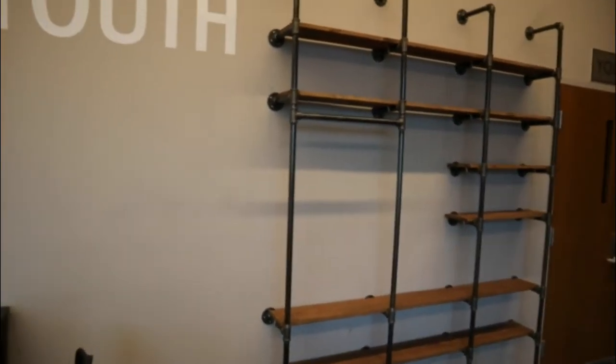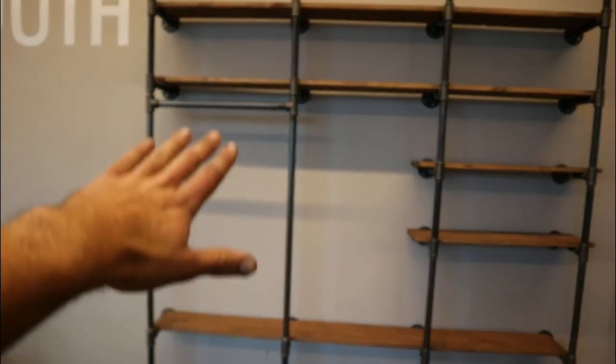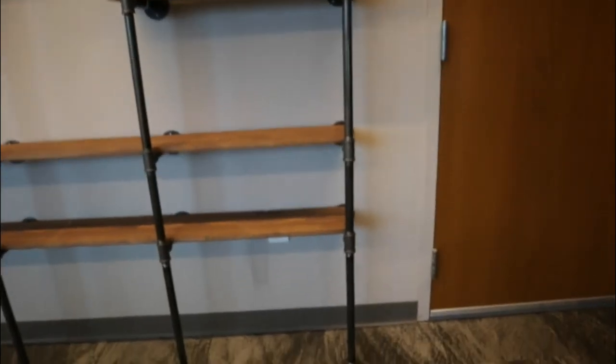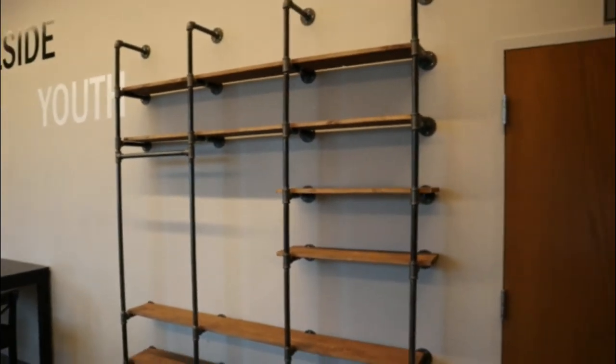Just like that, everything is secured and in place. We have two big shelves up top, two smaller shelves, a nice hanging area for clothes, a hanging rack, and two bottom tiers of storage as well. We made sure there's still access to the outlet. Overall, this build is done and complete. Please like the video, leave a comment — did you try this yourself, did it work? Subscribe to the channel and turn on post notifications.